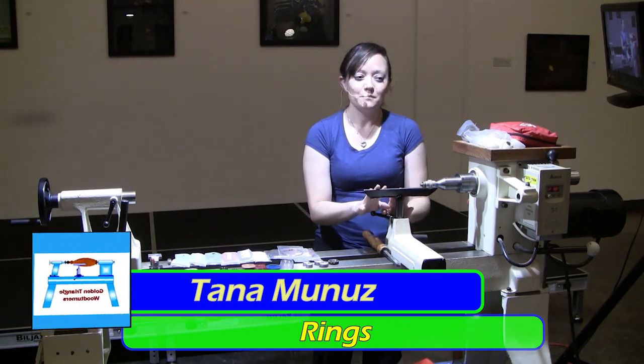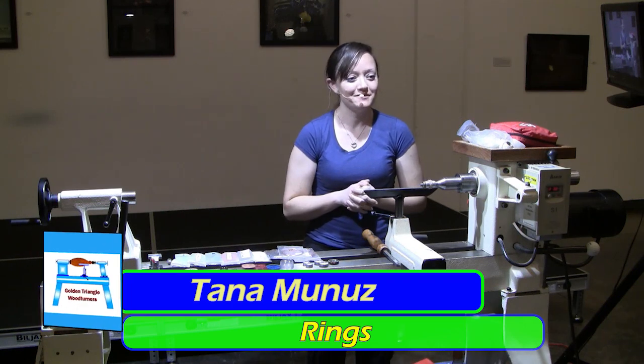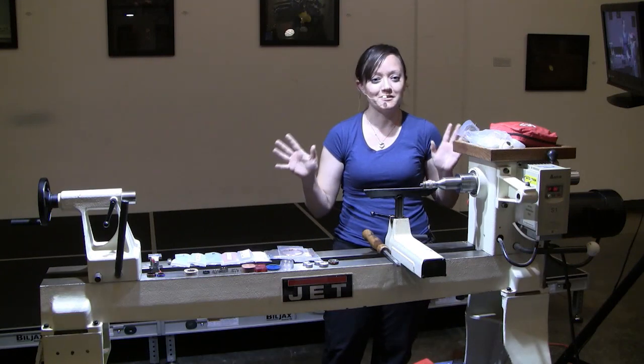I got started back in March last year, and I started with a little wind lathe off of Amazon. I've upgraded since then - I got a Jet. It's a mini, so this thing is like a monstrosity to me.